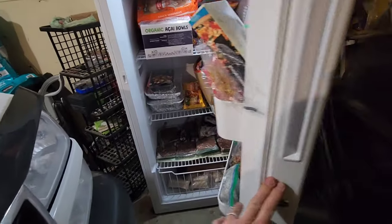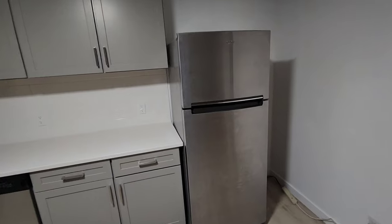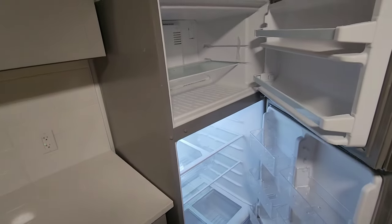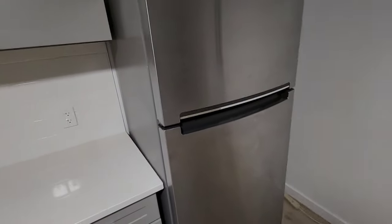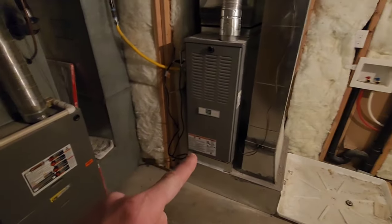Here's my deep freezer, which we're going to be running. This is my main house refrigerator and freezer combo — this will be used the most. And here's a smaller fridge I'm going to be running as well; this is for a basement apartment we have in our house. We want the renters downstairs to have power during an emergency. And then here are the two furnaces — one for my upstairs and one for the basement apartment, which has its own separate furnace.